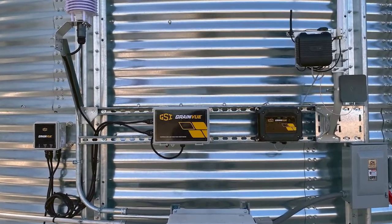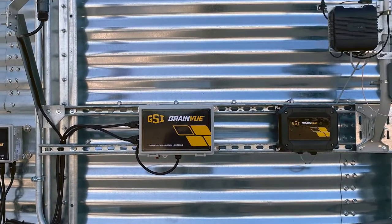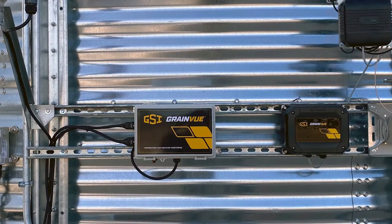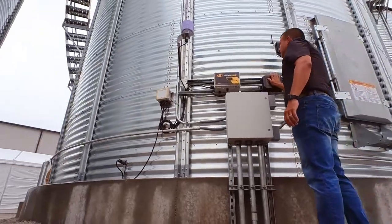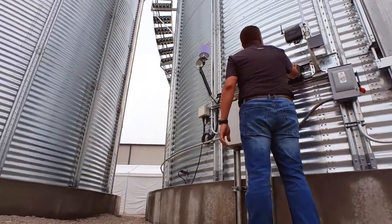At ground level, you're going to have several pieces of hardware. The main one is a fan control module, so that is the piece that is actually taking over control of your aeration fans. With that, we also have our outdoor weather sensor as well as our plenum sensor that's monitoring the air conditions of the air that we're going to use to aerate the crop.